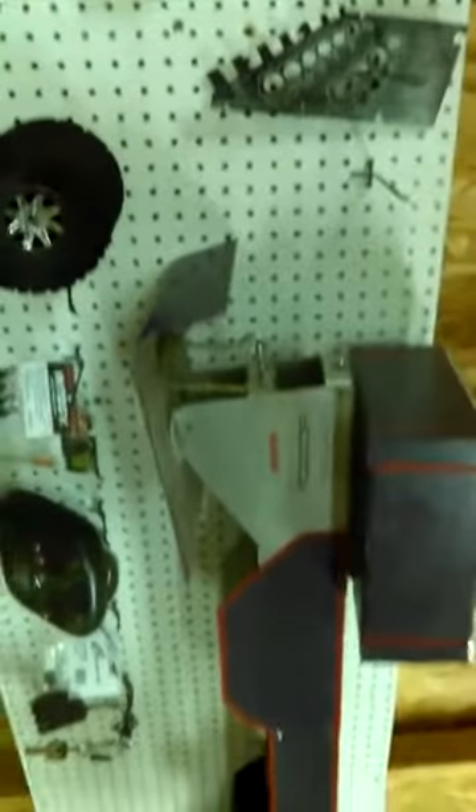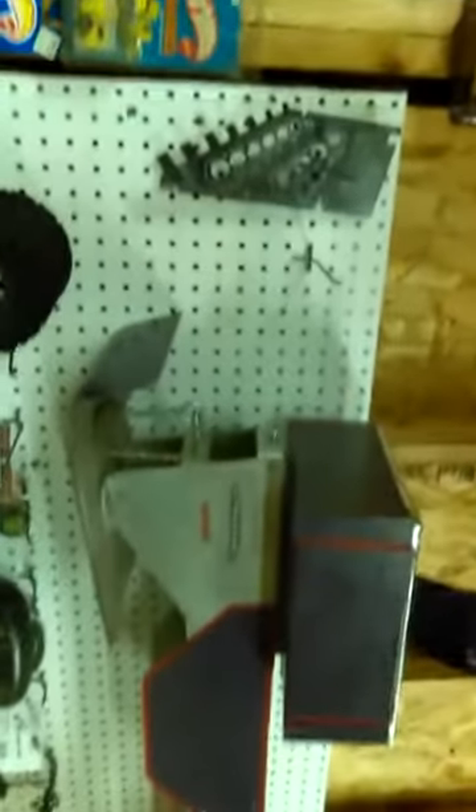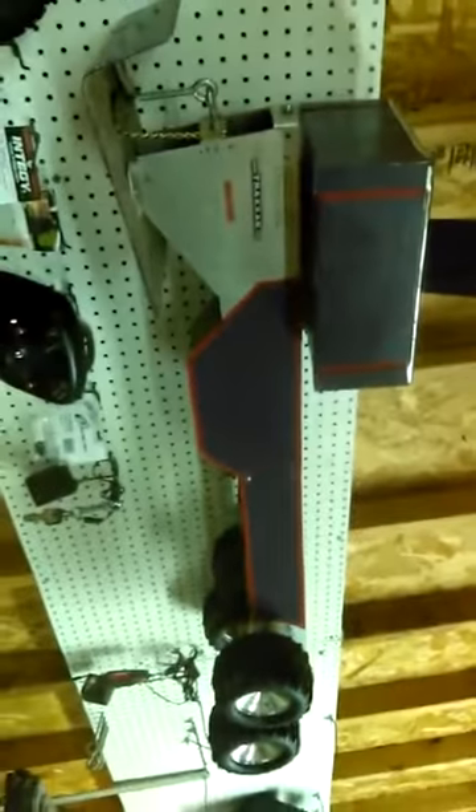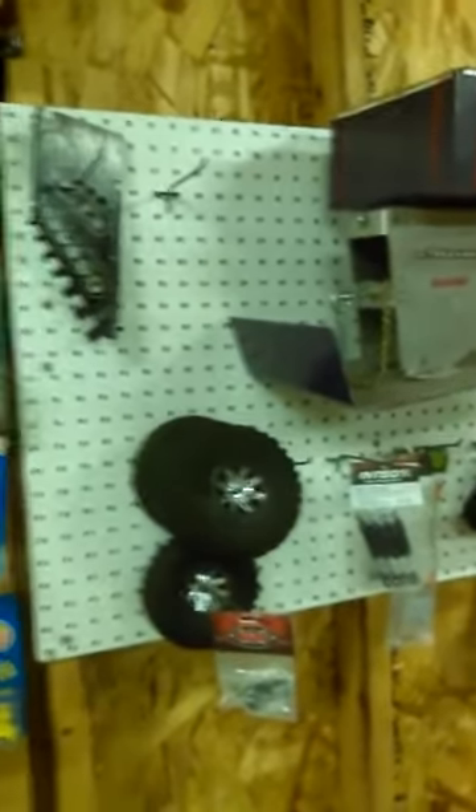Anyway guys, I just kind of wanted to show you and give you a little garage tour of my work area. That's my other project — once I get this truck and my monster truck back up and going, you guys will be seeing me finally get to start working on the pulling sled there. But anyway guys, that's it for this video. Thanks for watching — don't forget to like, share, subscribe, and comment.